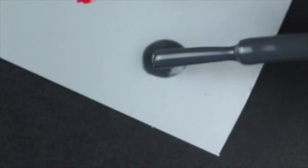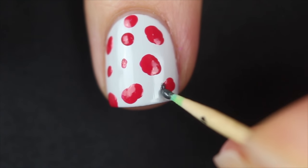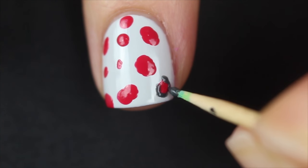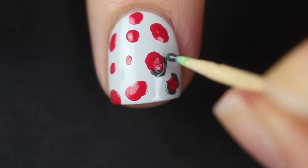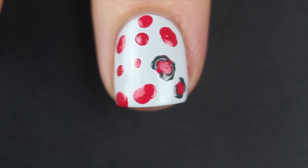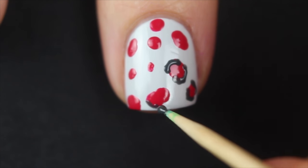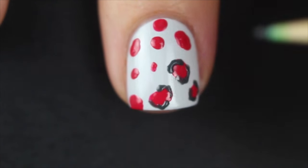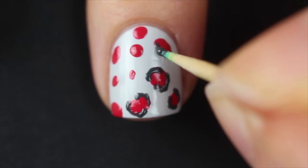Now I'm going to do the same with my gray polish, dabbing a little bit onto a piece of plastic. Then I'm going to take my toothpick to get a thinner line and start to outline my red irregular shapes, but not with a full outline. What I'm going to do is create brackets around each one — not always left and right, sometimes up and down, sometimes at an angle. Basically we want to create these irregular C shapes that sort of cover the red but not fully. We're going for this leopard spotty print look. It might look kind of strange right now, but once the look is complete it really does look like leopard print.